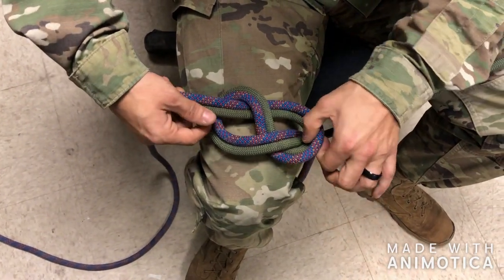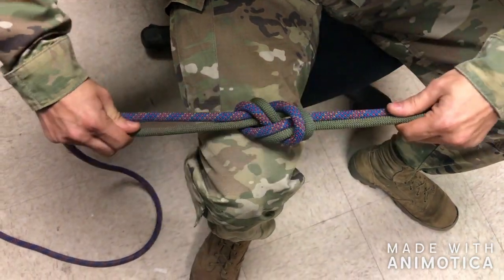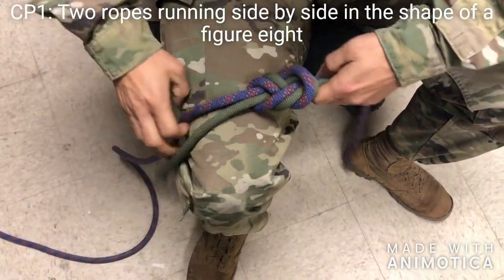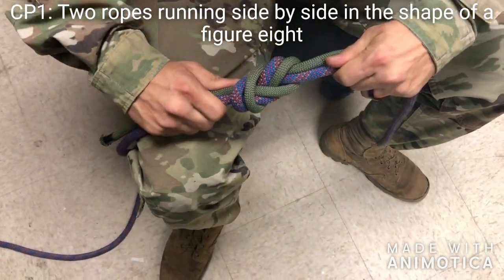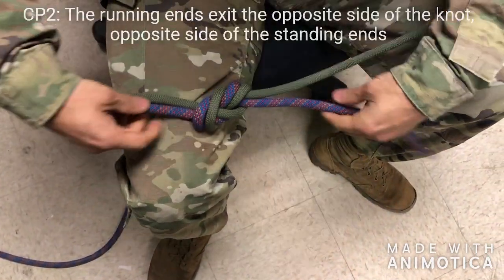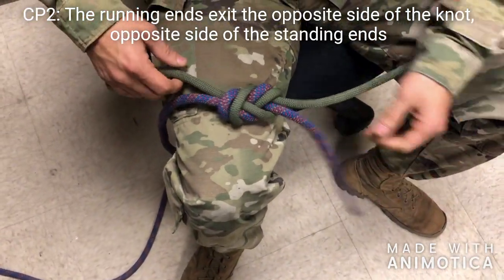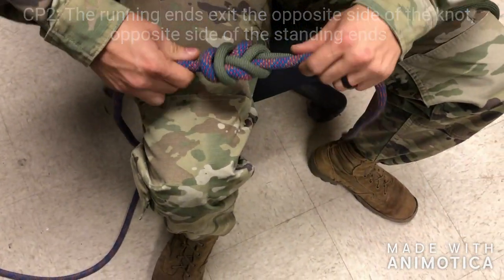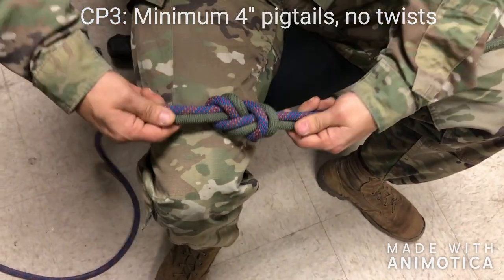I'm going to take these two outer loops and push them away from the running and the standing ends, and I'm going to dress down my knot. I have two ropes running side by side in the shape of a figure eight, with the running ends exiting on opposite sides of the knot and on opposite sides of the standing end. Minimum four inch pigtails. No twists.